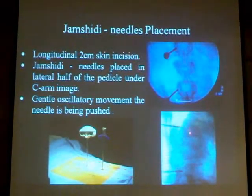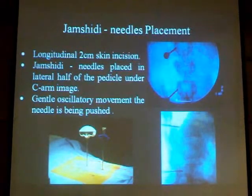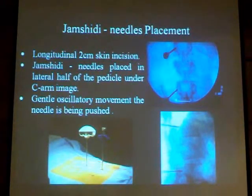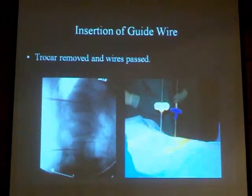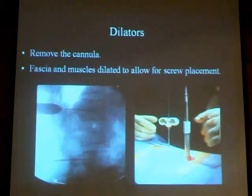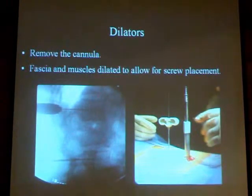On the lateral view, you aim at the junction of the anterior and middle third of the vertebral body. Once we place the guiding needles, the rest of the procedure is quite simple. We take out the trocar, we put in a Kirschner guide wire, we put in a dilator. Sometimes we need to incise the fascia, and the muscle is split by the dilator.